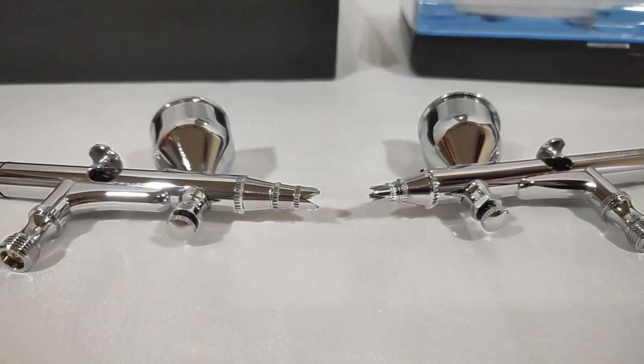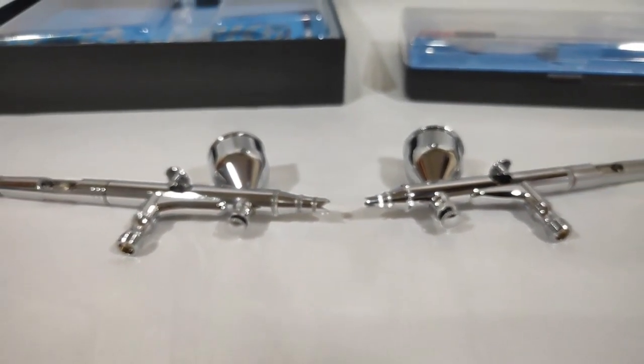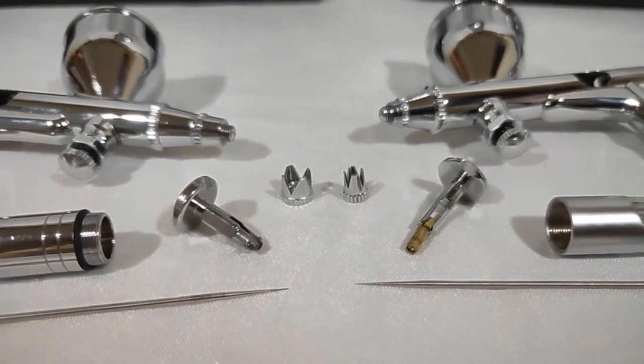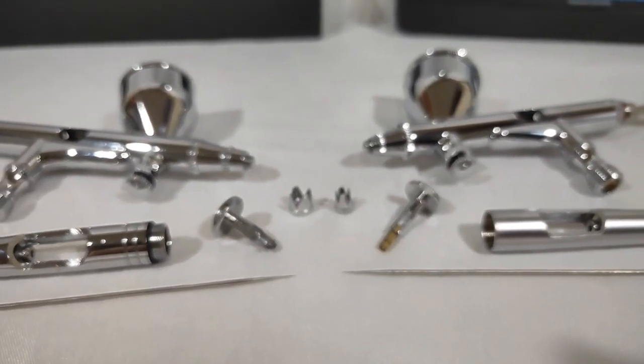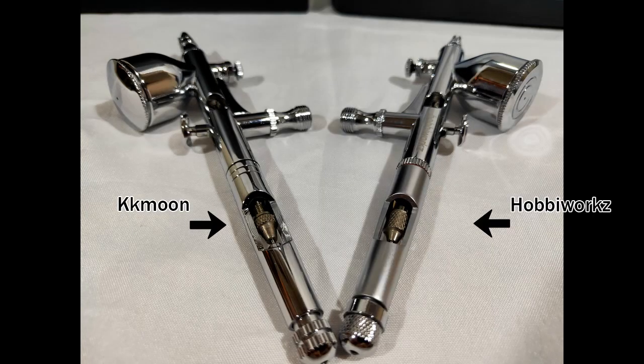For the specs and appearance, both have the same 0.2mm needle and nozzle, and an air adjustment valve. Though they look really similar, you can't interchange their other parts — the needle cap, nozzle cap, and the trigger. The Habiworks also has a better finish and is more polished.